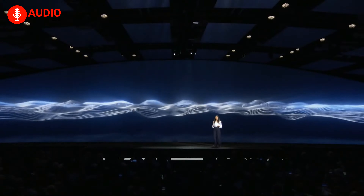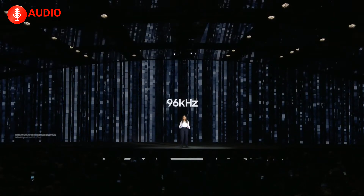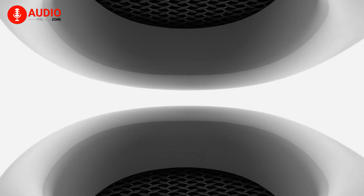The Galaxy Buds 3 Pro offer a dual-driver setup: a 10mm dynamic driver for powerful bass and a 6mm planar driver for clear mids and highs. The result is rich, balanced audio with an emphasis on punchy lows and detailed highs. For Samsung users, the experience gets even better as they support 24-bit by 96kHz audio through Samsung's seamless codec. However, non-Samsung Android users will be limited to AAC and SBC codecs, which slightly reduces sound quality. While the AirPods 4's spatial audio might be difficult to match, the Galaxy Buds 3 Pro still provide a rich listening experience, especially on a Samsung device.